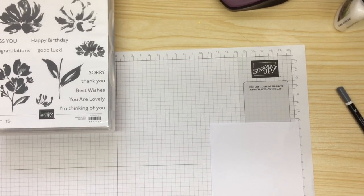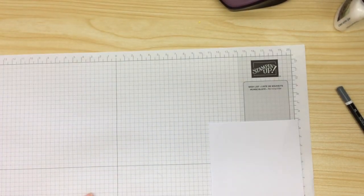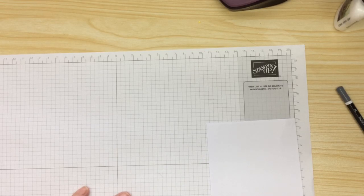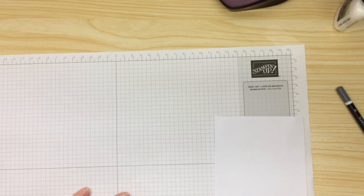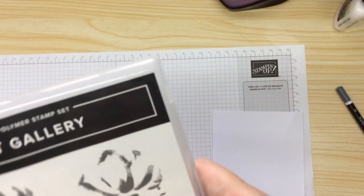Hello ladies and gentlemen, it's Wendy here from Wendy's Craft Den and I'm an independent Stampin' Up demonstrator. Now I came on two days ago — it was Wednesday — in all my excitement about my new starter pack that arrived. Well, I forgot something. I forgot the other two stamp sets that I ordered along with this beautiful, beautiful set.